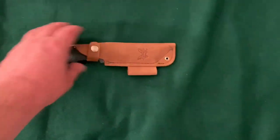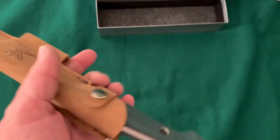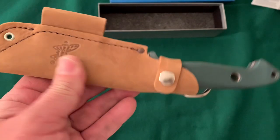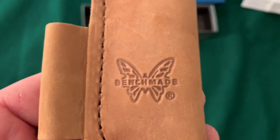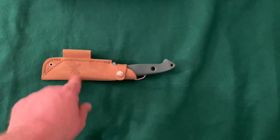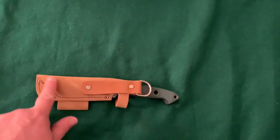My first impression just looking at this is it is tiny. I expected this to be substantially larger than this — I don't know why, but I just did. This is like a small Mora knife. But it says Benchmade there. And this leather is supposed to be made out of buckskin, and it feels soft, almost suede-like.